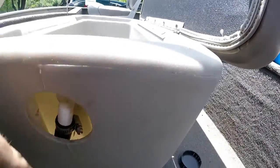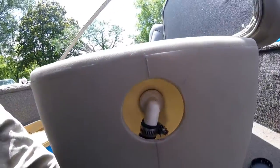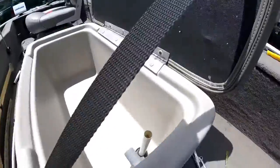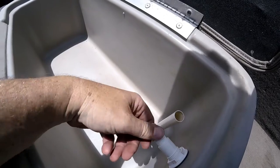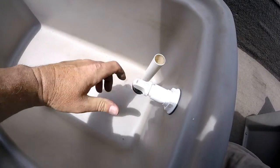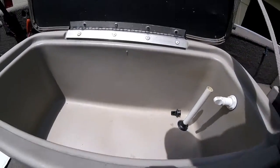I did lose one little socket down in the hole, but I'll just need to get another quarter-inch socket. Now to add the finishing pieces — this little aerator to adjust the water and how much comes out. We need to get it to the lake and test it. Hopefully this works — we'll test it out on the lake.